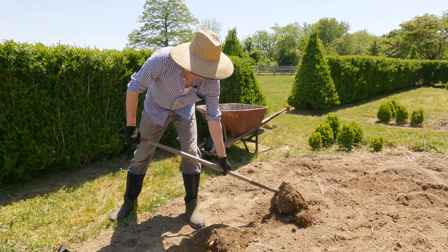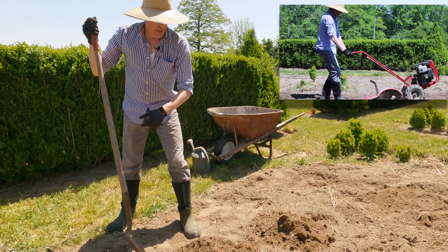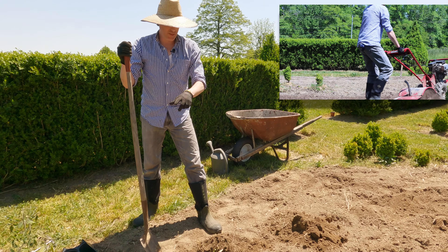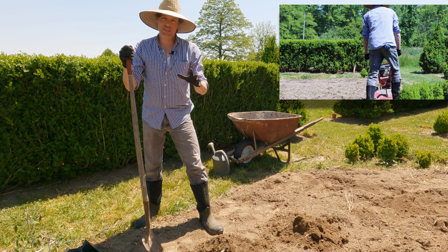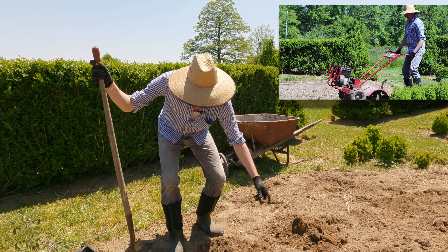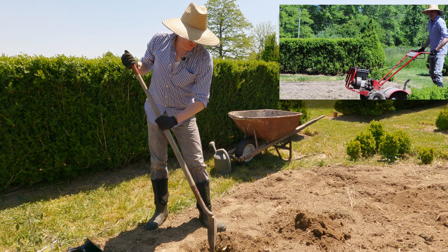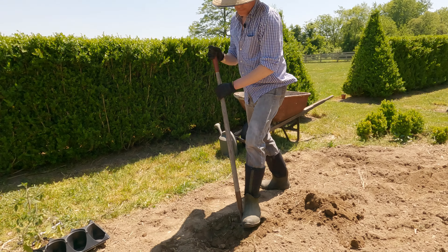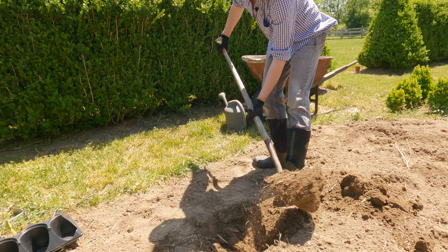We're digging our hole, really loosening up the soil. I've already tilled this area twice so it's ready to go. I try my best to take the stones out as much as I can, which makes a difference when you're looking for roots to grow in the hole you're digging. So just a standard hole.